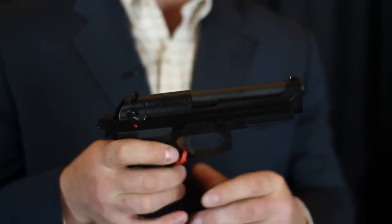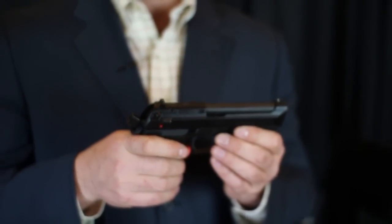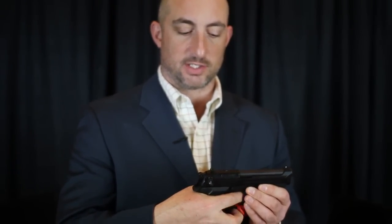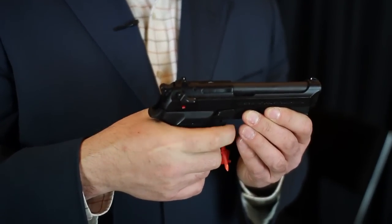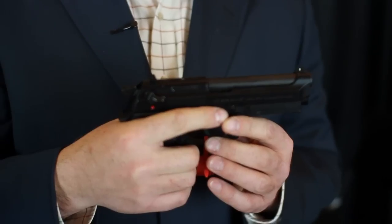A lot of the functionality of this pistol is standard to the 92 series. It's got the safety slash decocker that you can use. When that's down in position you can see that the trigger won't actuate the hammer, and when it's forward — push forward — double action first shot, bang, followed by single action thereafter.